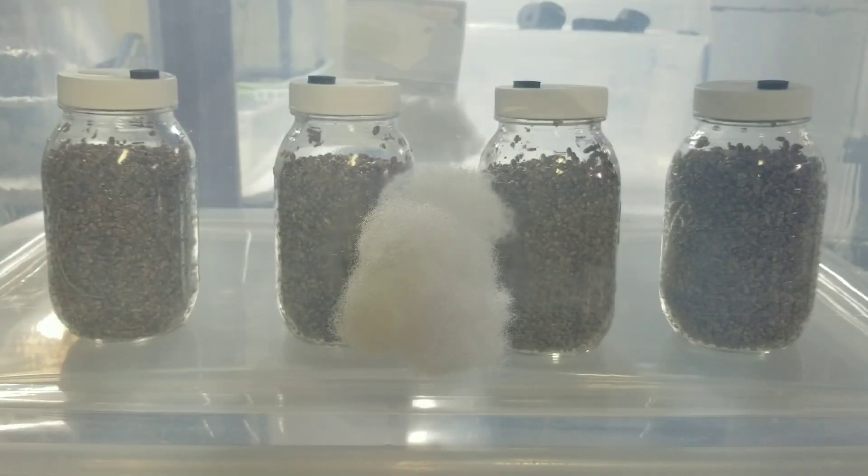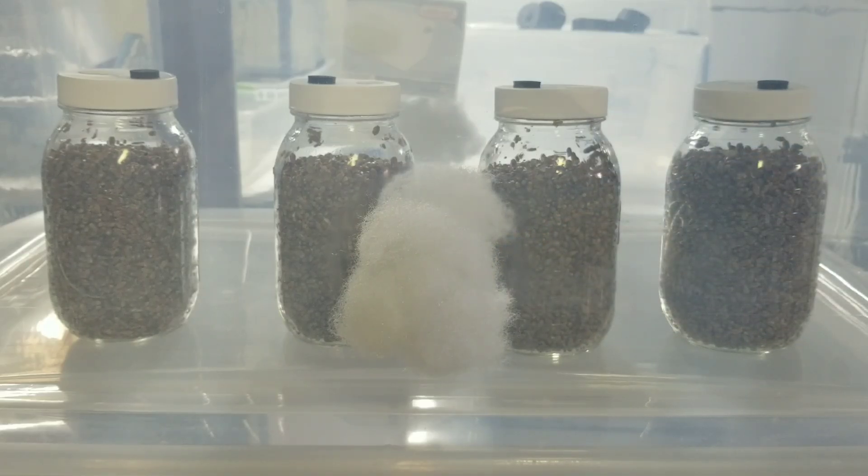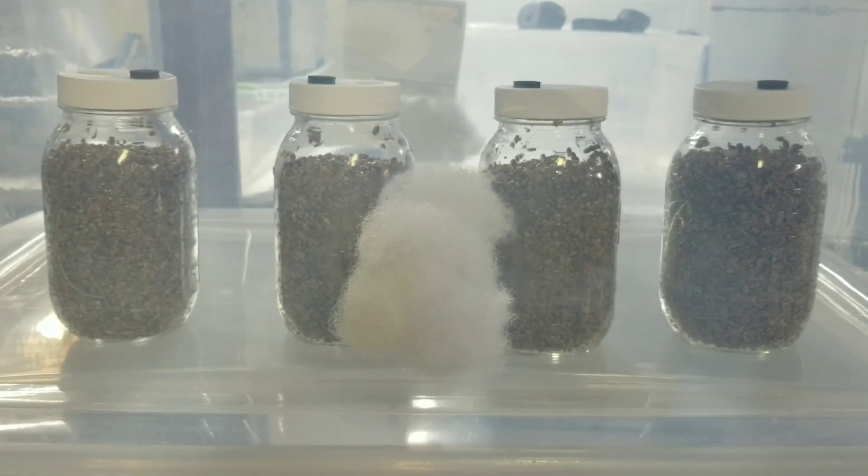All four jars are in the storage tote. I incubate all my jars in these 105-quart clear Sterilite storage totes. I have holes drilled in the sides - anywhere from one and a half to two inch holes - stuffed with balls of polyfill. The polyfill allows a little air exchange into the tote but keeps airflow to a minimum. You might run into trouble having jars in open air because it's a high airflow environment and that can lead to increased rates of contamination.